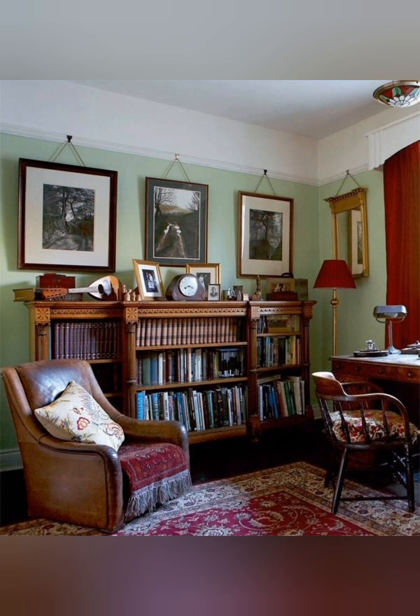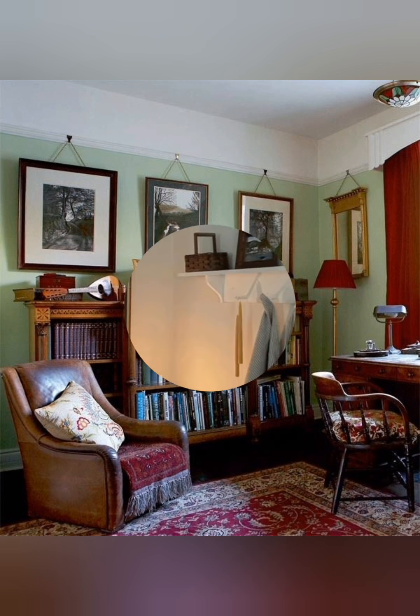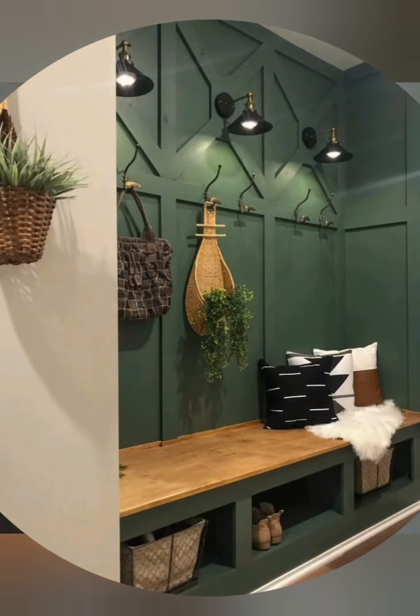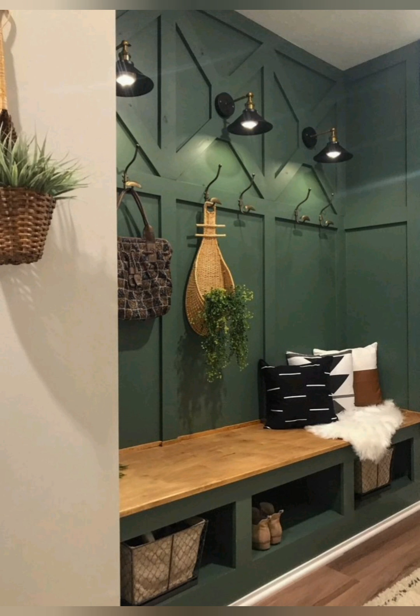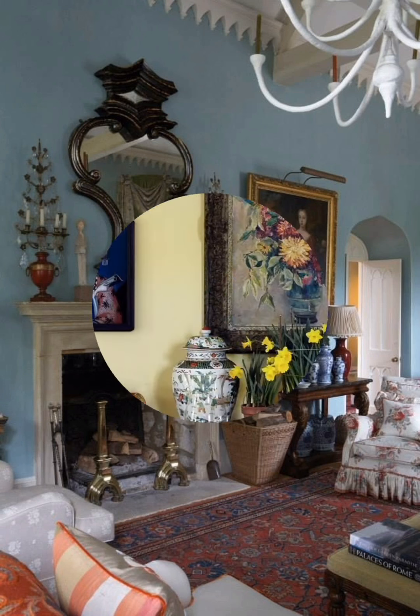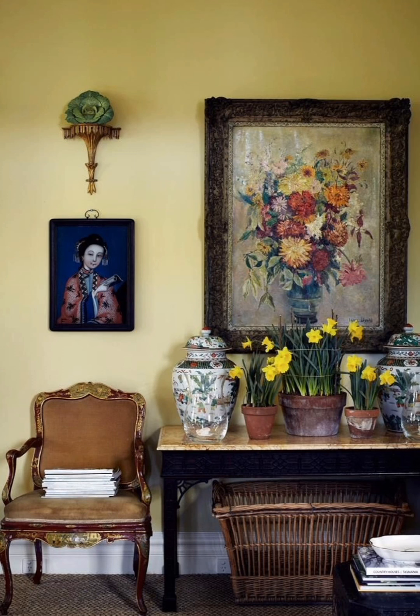Vintage and antique pieces: Mix in vintage or antique furniture and decor items. Look for distressed finishes, wrought iron details, and pieces with a bit of history. Textured fabrics: Use linens, cotton, and burlap for upholstery, curtains, and pillers — these materials add warmth and comfort.